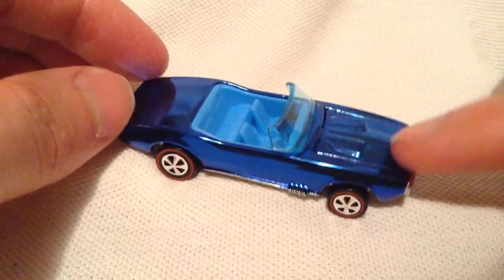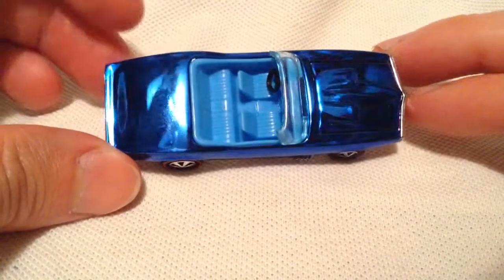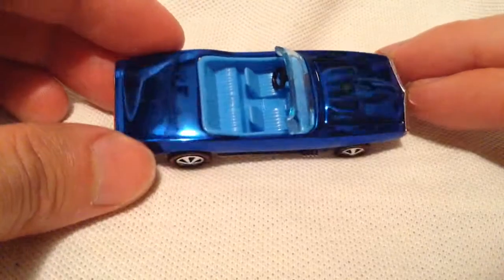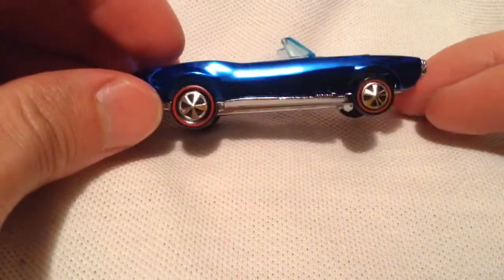It's all metal of course, it does come with suspension — that's a little hard to demonstrate because it's too soft, but cool. Metal on metal, spectraflame — like mirror spectraflame paint. You can see my reflection there in the camera. Very cool, like the light blue interior with the black steering wheel, and even the windshield's light blue.